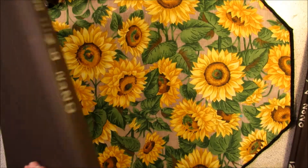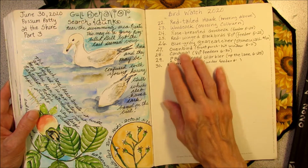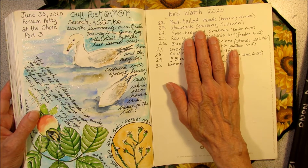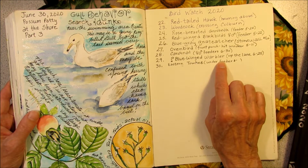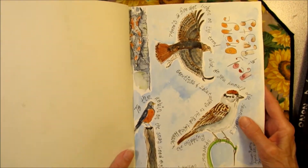So that finishes journal number 13. I will continue to add birds to my bird watch 2020. These are not all the birds that I see in the yard, but just new species — so every year I add on. I'm up to 30 different species in the yard. So this book was a lot of fun to do. I'll do a little flip.